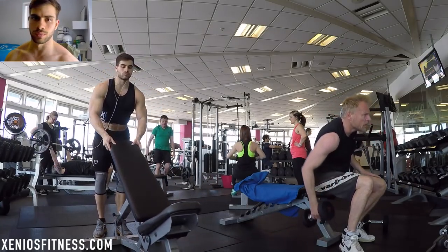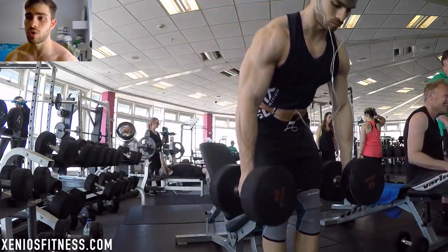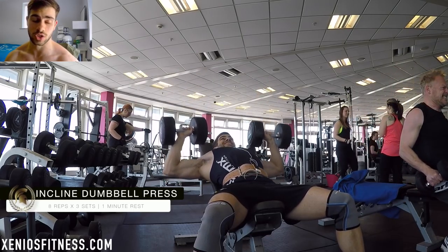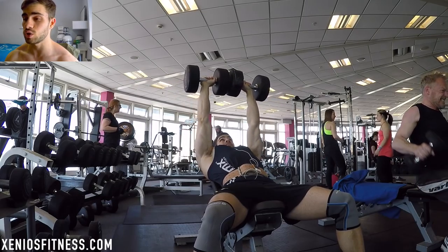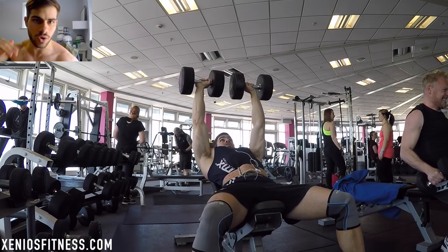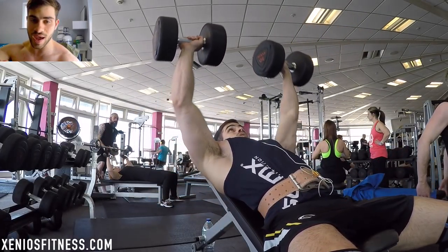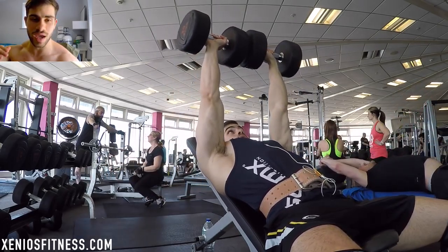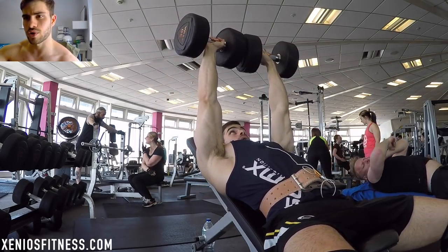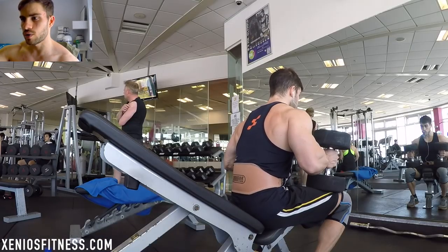I'll also answer some questions from my previous video. I hope you enjoyed that video where I talked about why you should not focus on your abs. If you haven't checked it out, go watch it — it's very useful for anyone over 20% body fat. If you are under 20% body fat, what you need to do is try to gain as much muscle mass as possible. Don't worry about your abs; just focus on gaining muscle.